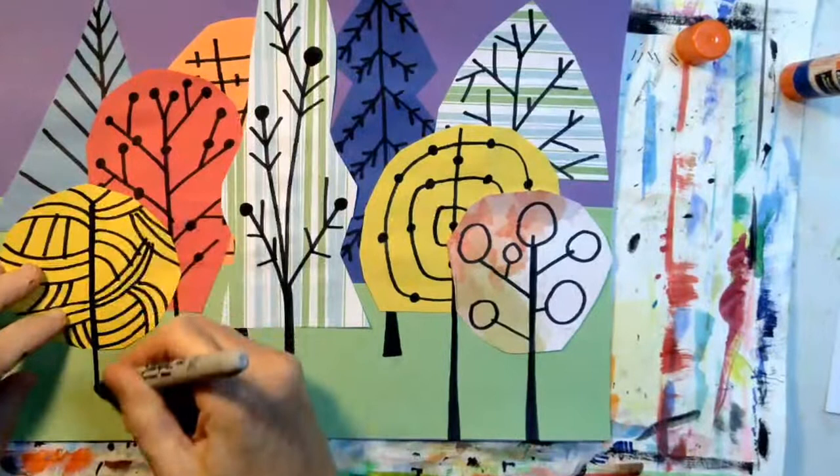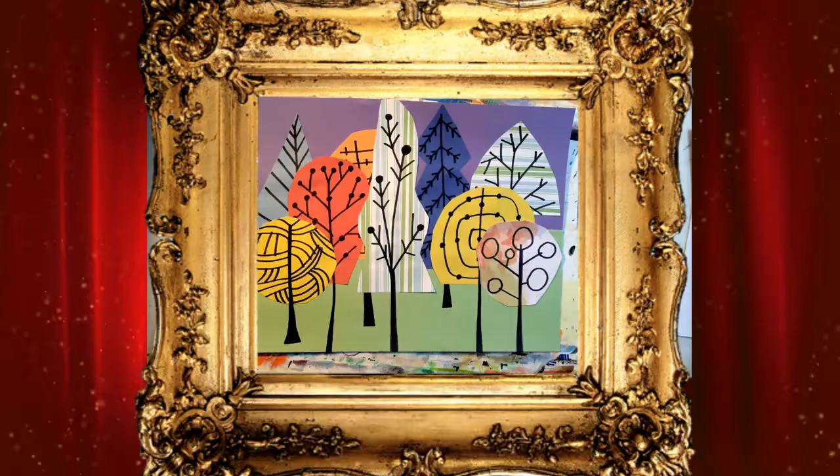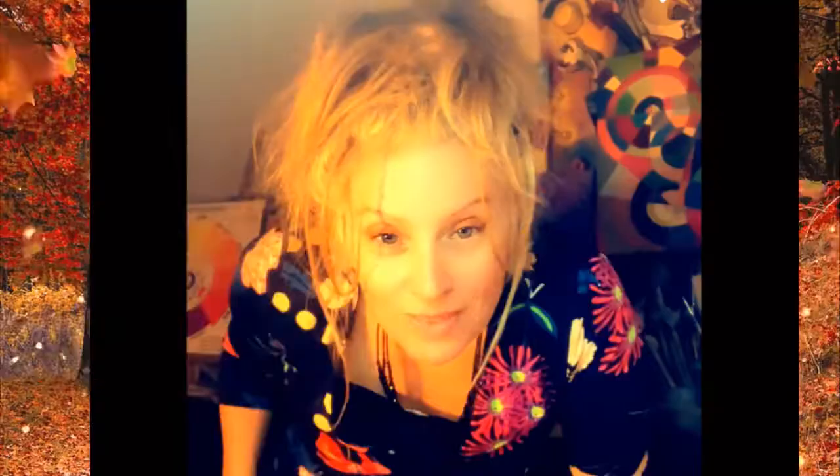Okay, there you have it — a forest of trees. Autumn trees, inspired by Eloise Rinoff. I had so much fun creating a full forest with you today. When your art project is finished, please upload it into our Artsonia gallery. I look forward to seeing your finished artwork.